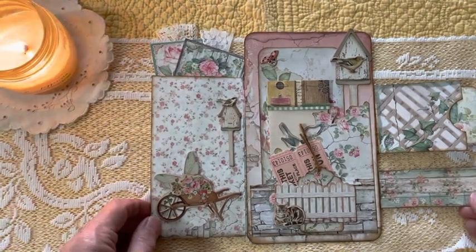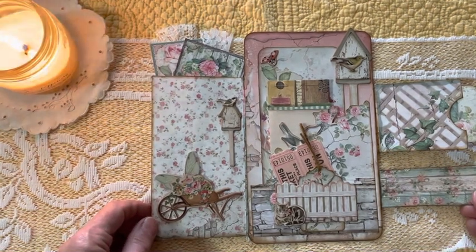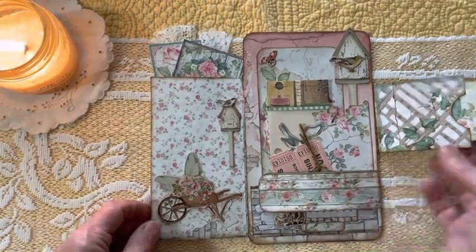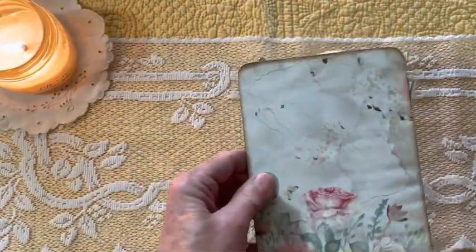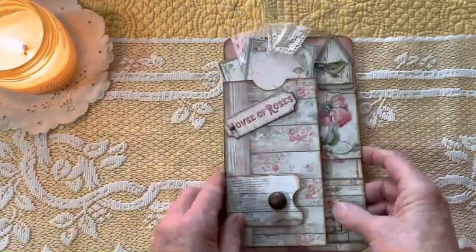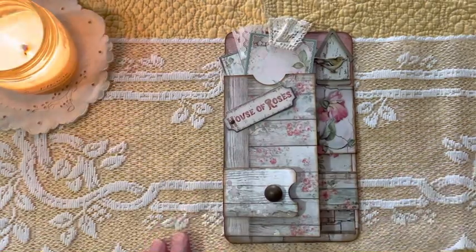Some of the older items are up for grabs and need a home. Thank you for joining me — let me show you the back here real quick. It also has a journaling area that you can journal on. We will see you in the next video, bye-bye!